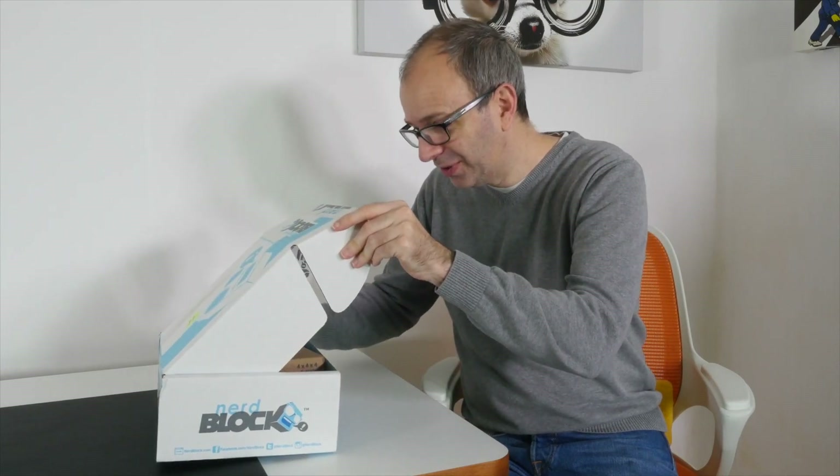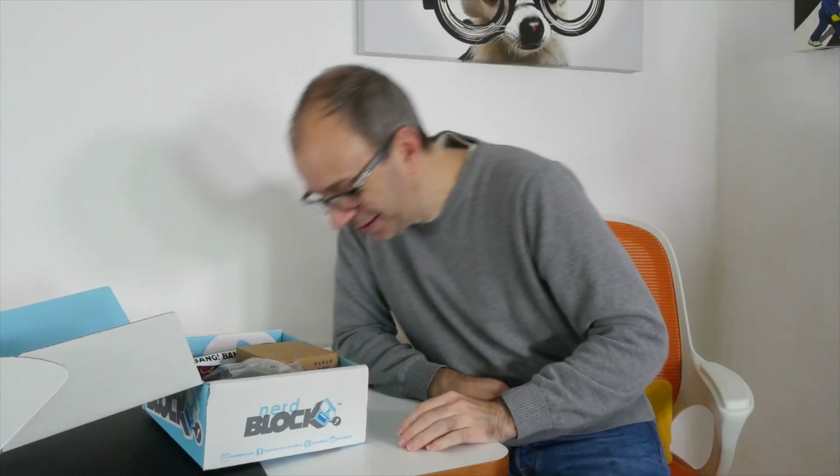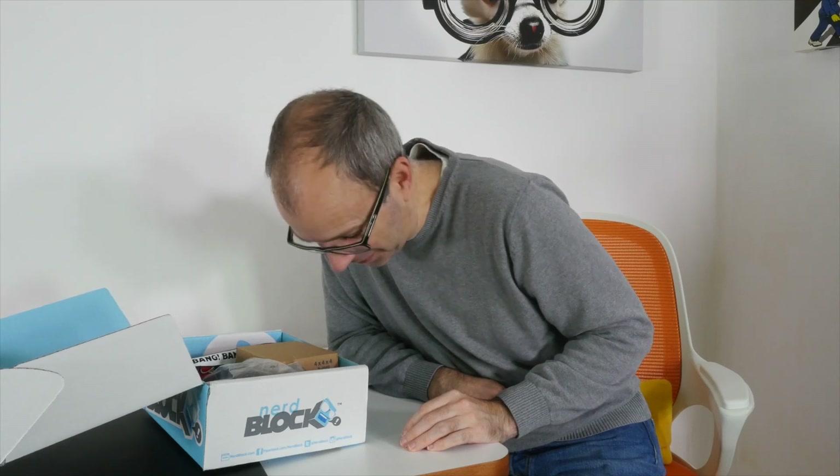It looks good — very good indeed. I'm not going to spoil it all for you, but I will give you a very quick look. That's all you're going to see. This looks very good indeed.